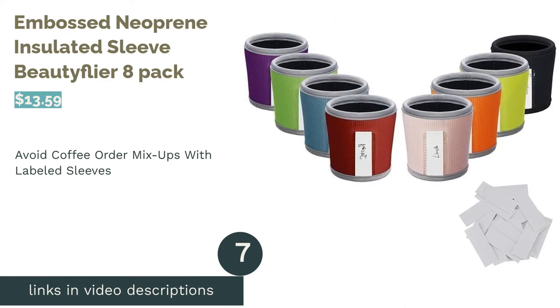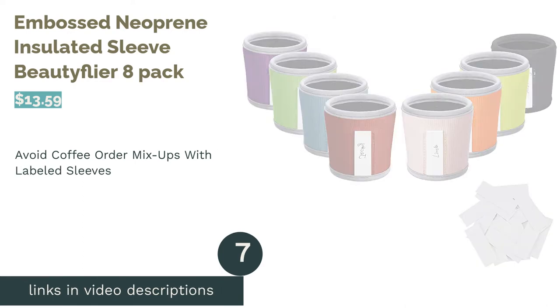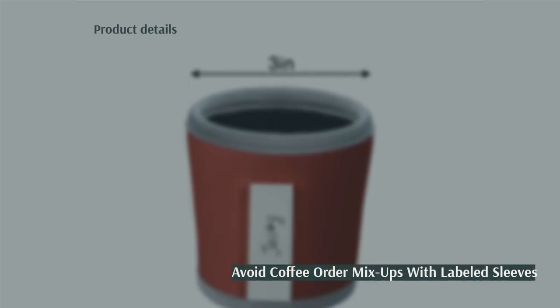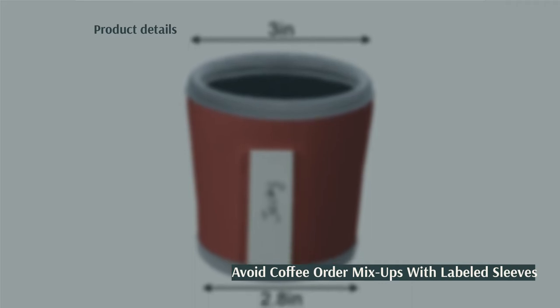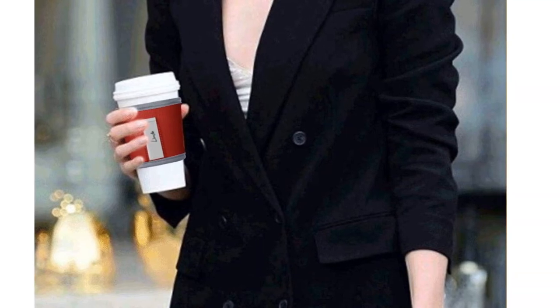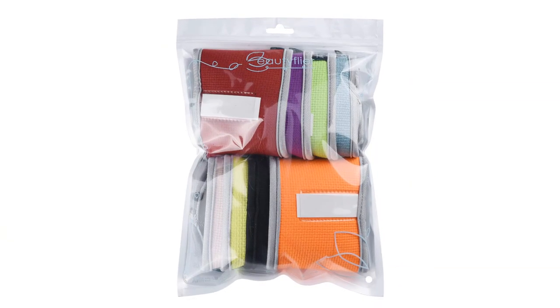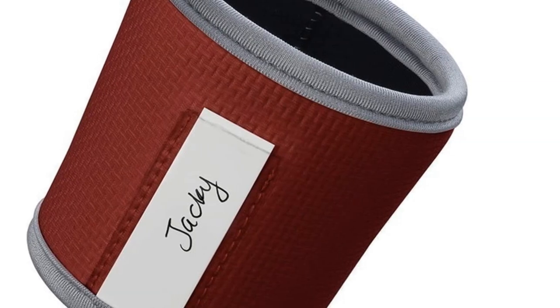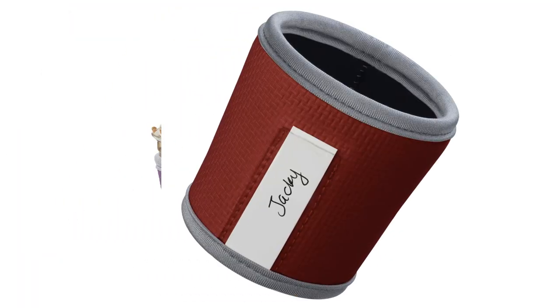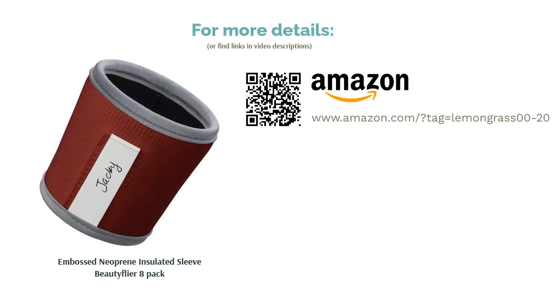The next product is the Embossed Neoprene Insulated Sleeve by Beautyflyer, an 8-pack. Keeping large coffee orders straight can be difficult. Thankfully, this set of eight reusable sleeves has spots for name labels. Plus, each one is a different color, which also helps people remember which drink is theirs. The sleeves are made from textured neoprene, so they're easy to hold as well. Reviewers like that these sleeves work great for various containers, including coffee cups, beer glasses, and water bottles. They appreciate the spot for labels and that the set comes with many slips of paper. Plus, reviewers confirm that they're durable and work well.